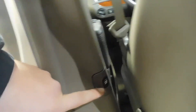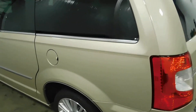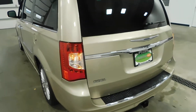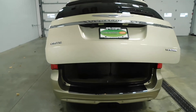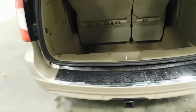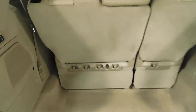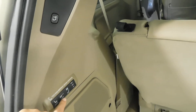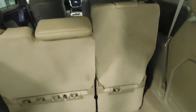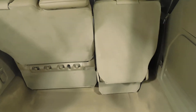Right here on the inside is the button that you press and the door slides closed. Keep coming around to the back — with just a push of a button it opens up as well. This one here has the tow hitch.